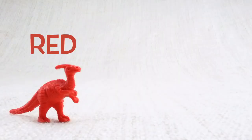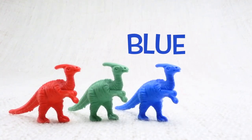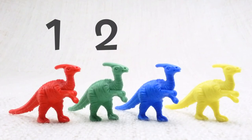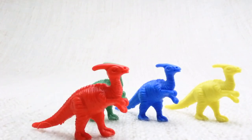We have a red one, a green one, a blue one, and a yellow one. Let's count them together: one, two, three, four. Now we've counted them, let's say bye to the red Parasaurolophus. Bye!